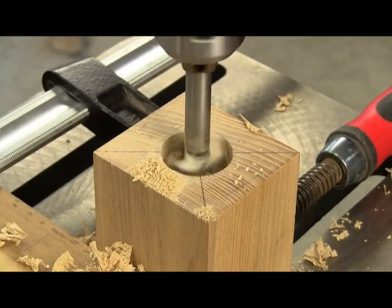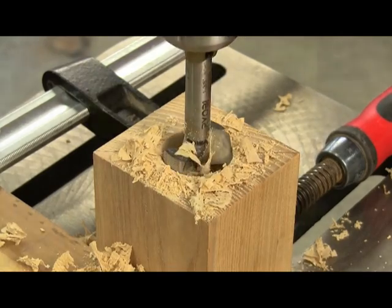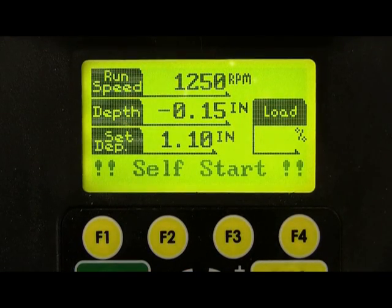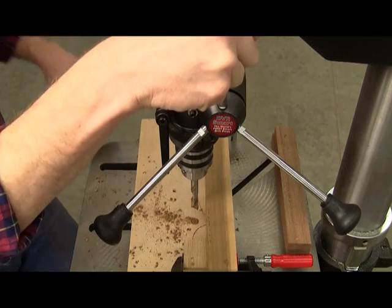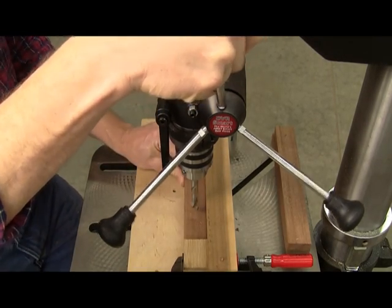Voyager can also be set to reverse direction at the bottom of a hole to help clear the debris. It can operate in forward or reverse depending on your drilling, drum sanding, or polishing application. And you can even set this machine to start spinning automatically every time you pull the quill handle. The self-start option is ideal for repetitive drilling operations — no need to use the on-off switch for every hole.